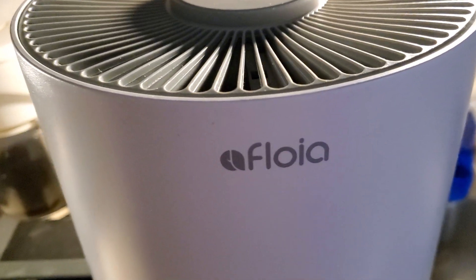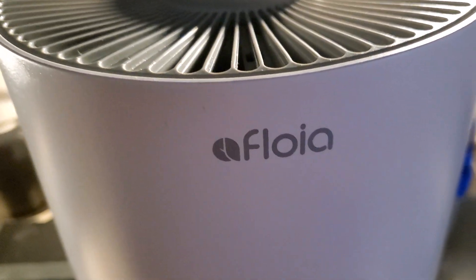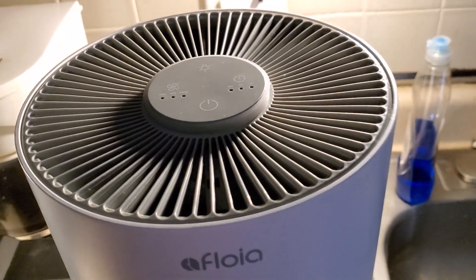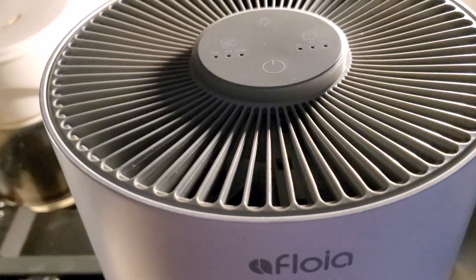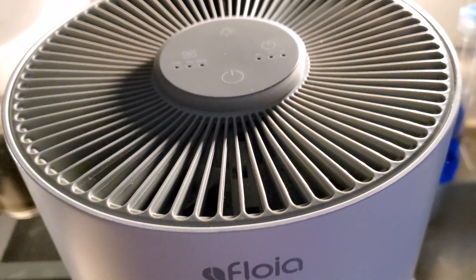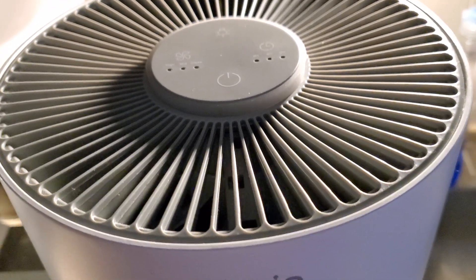Hello, this is the Floy air purifier. It's a big unit. I'd like to show you something — you should try to figure out what kind of energy you want to use.